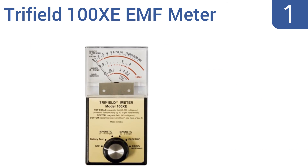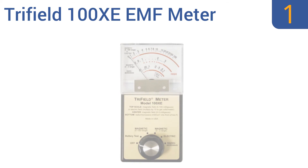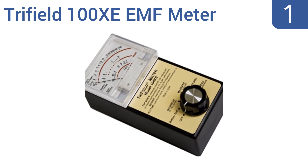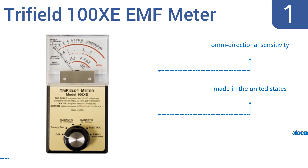Coming in at number one on our list, for applications beyond a goose chase in search of the paranormal, the Tri-Field 100 XE EMF meter is the tool to use. This sensitive measurement device is a must-have for planning electrical line routes, installing antennae, and more. It features omnidirectional sensitivity, is made in the United States, and also measures radio waves.